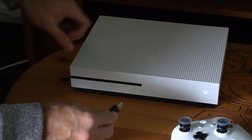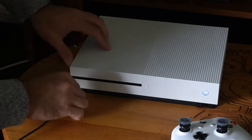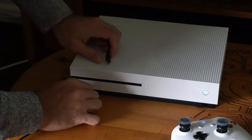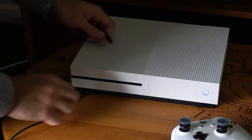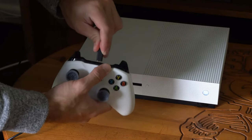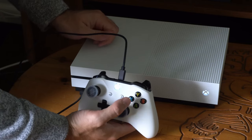All you do is plug this into the front USB slot, which is kind of difficult to see. Otherwise, there are two rear slots on the Xbox One that you can plug this into. Once it's plugged in, simply plug it into the controller and then it should connect. I felt it vibrate.